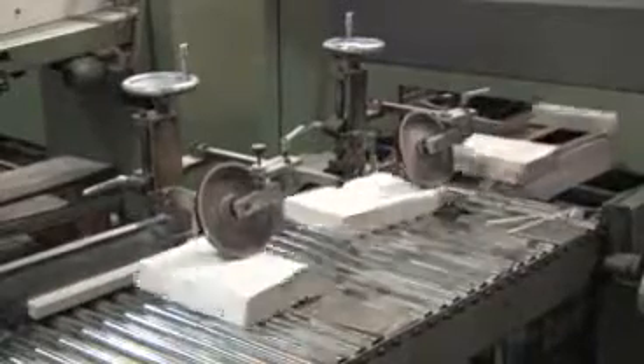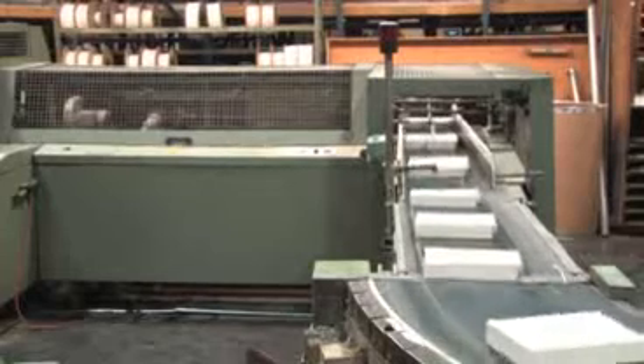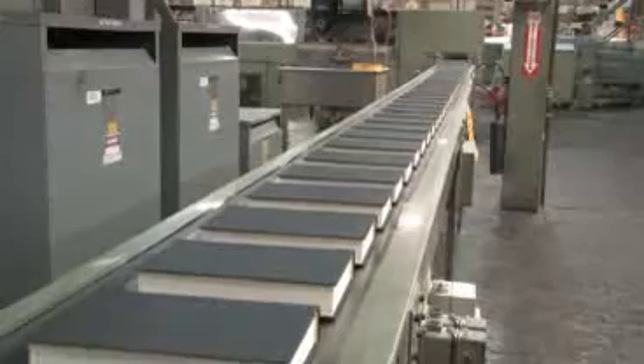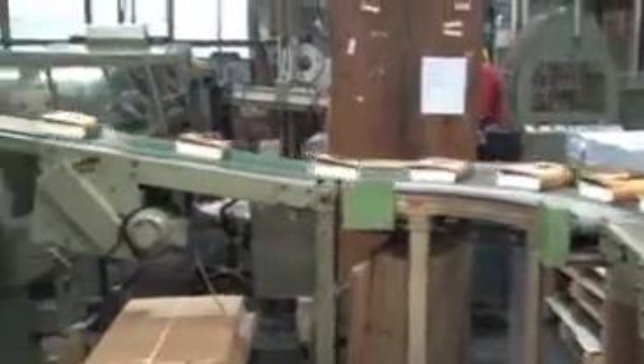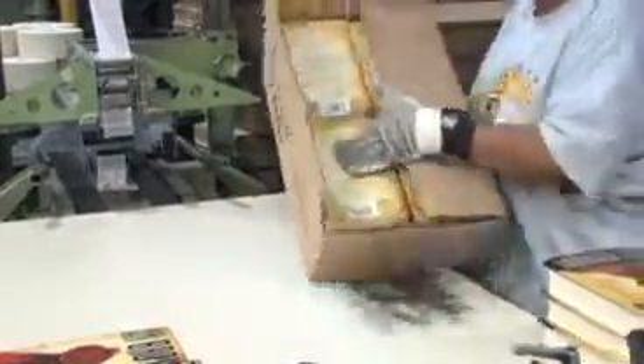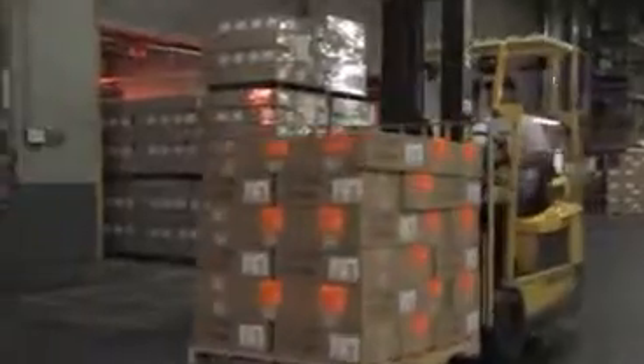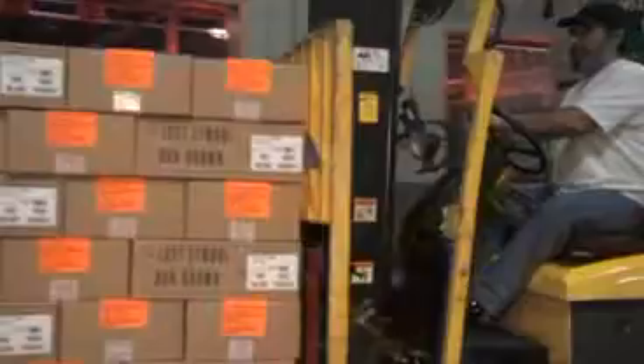The book block is then trimmed to its final size and marries up with the stamped covers in the casing-in process. Using adhesives and mechanical processes, these two components come together to produce the book. The book is then sent through a jacketing machine where dust jackets are applied just prior to packaging and shipping. Books are then shipped via trucks to bookstores and distributors nationwide.